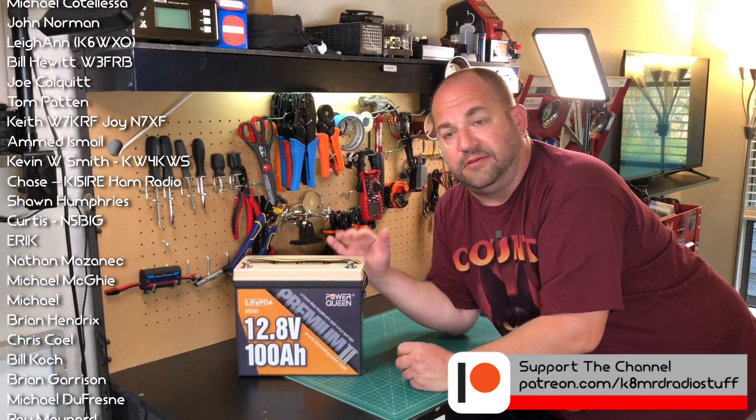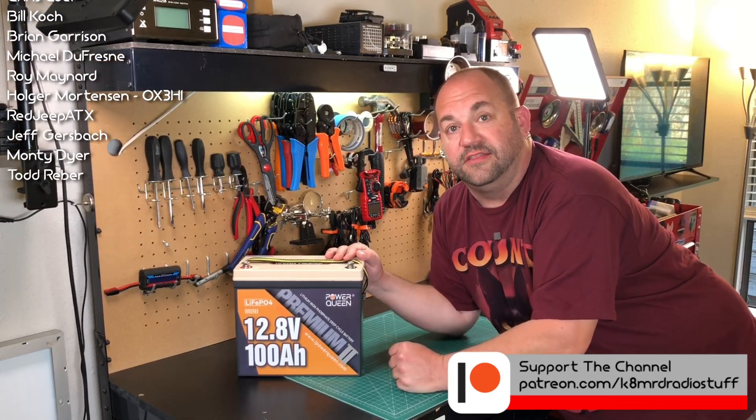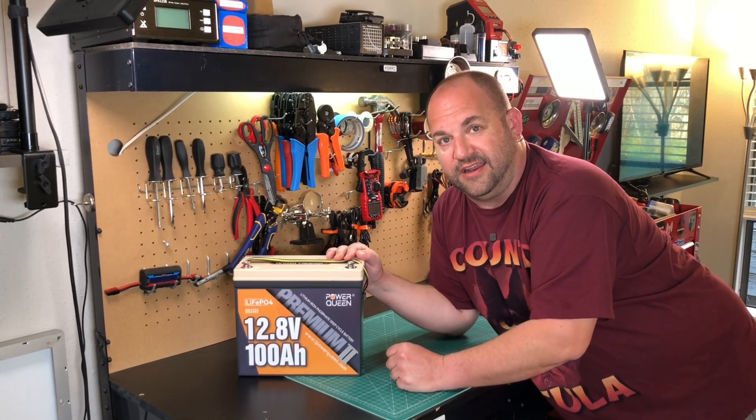Let me know what you guys think in the comments — I'd be curious to hear your thoughts. Thanks for watching. This is AmRadioTube. My name is Mike Cade. 73.